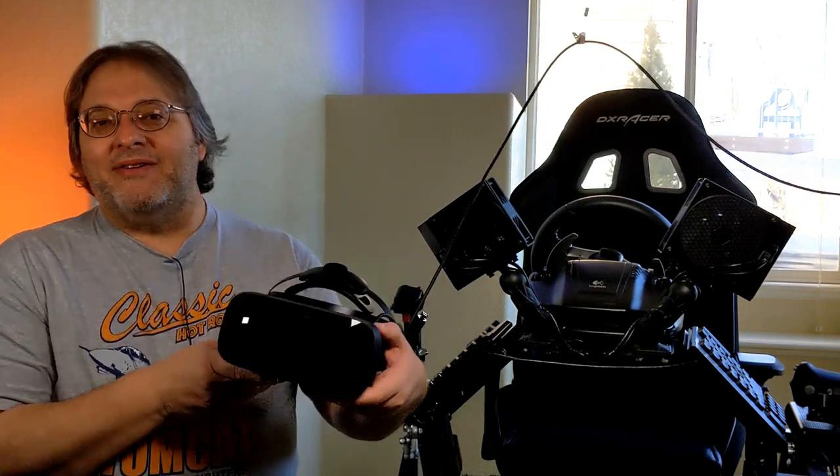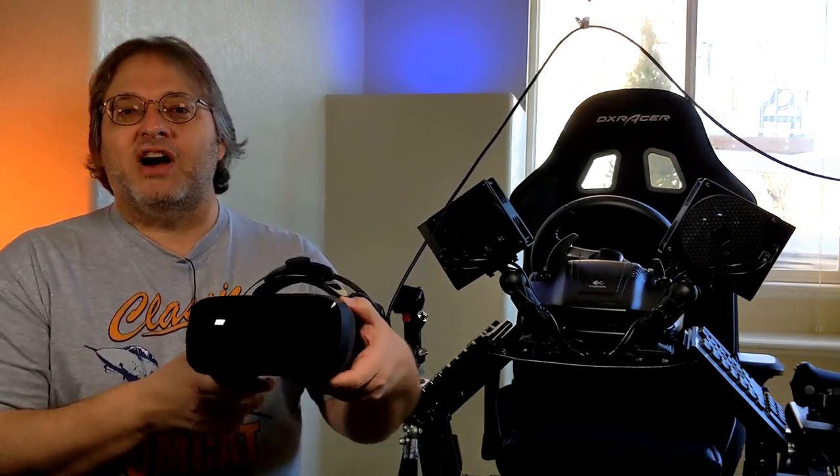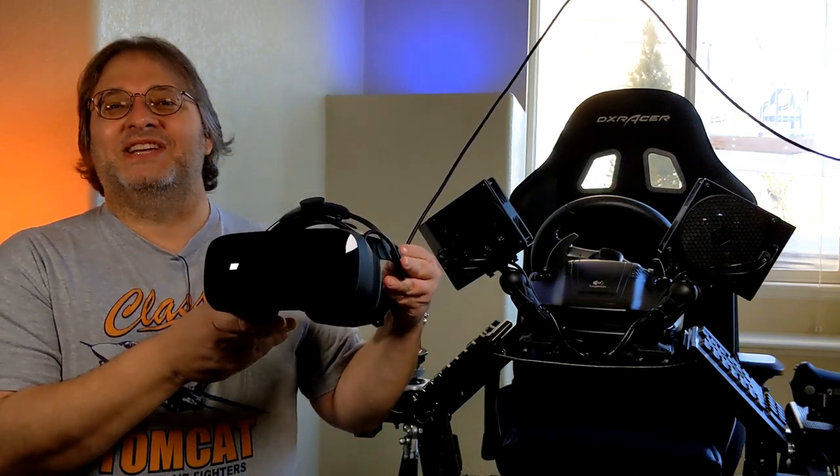I've flown the F-18 in DCS, but I have yet to try it in the F-14. So that's what we're going to do today — we're going to take the F-14 Tomcat up for the first time ever in the Varjo Aero. So let's get to it.